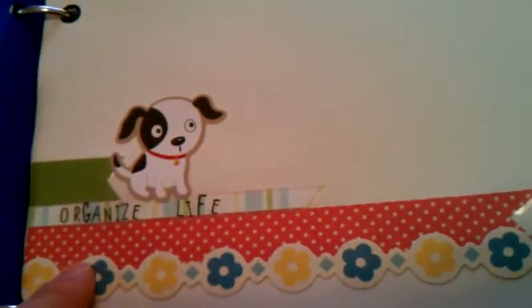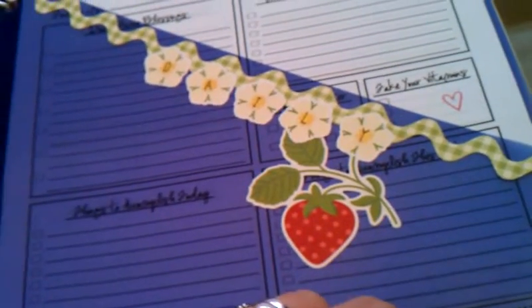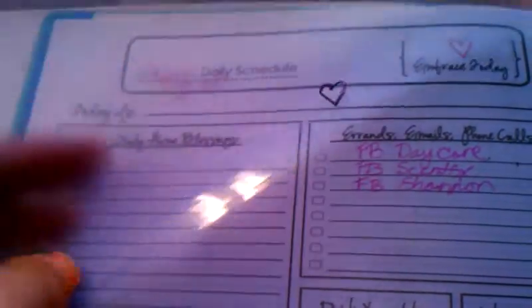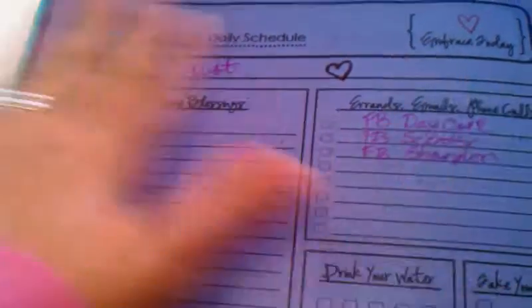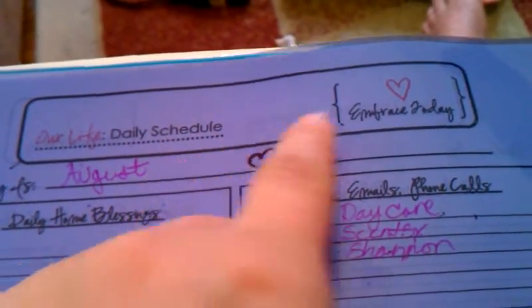This says 'organized life' — a little puppy is saying 'organized life.' Then this one says 'daily,' because this is where I keep my daily sheets. I made a daily sheet but when mine was printing off it was chopping off half of everything, so it was a pain. This is what my daily sheet looks like — it has writing on it because I do that Sharpie trick. If you write it with a Sharpie, you can use a dry erase marker and it will erase right off.